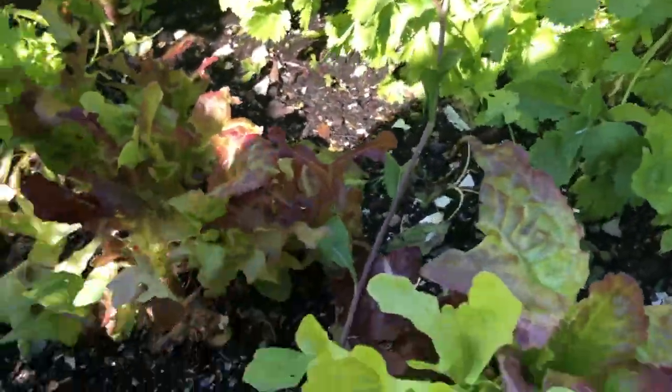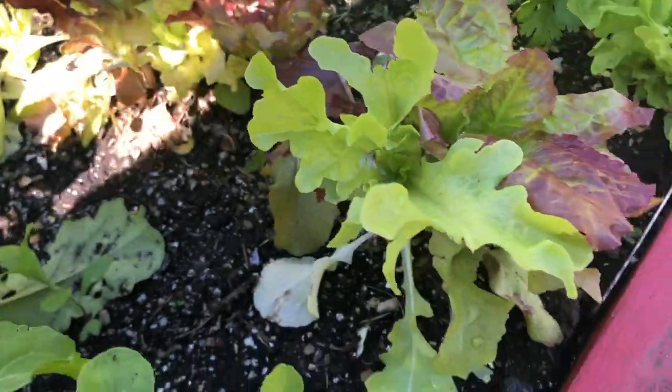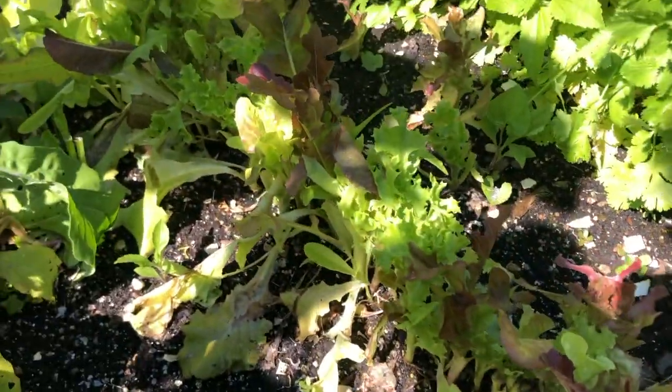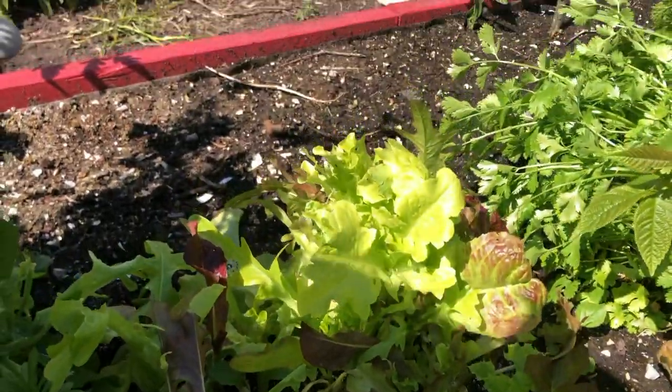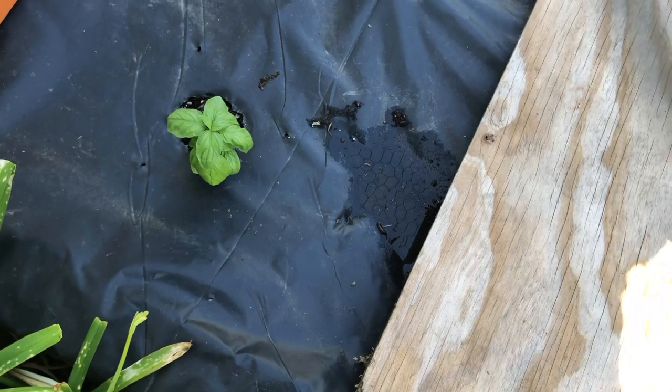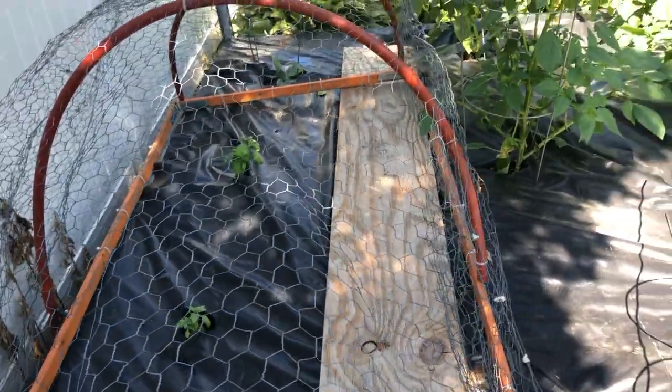There's some cilantro next to the lettuce — those white flowers there are actually the lettuce up close. I'll be harvesting this lettuce to eat over the next few days, then I'll pull it out and replant more. Arugula and cilantro are things you want to succession plant all summer. Here's some more basil — I usually space it throughout the garden.